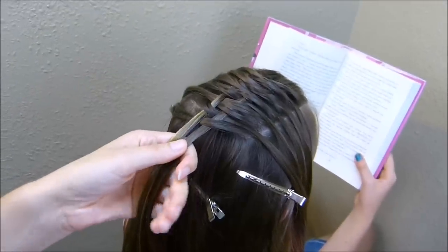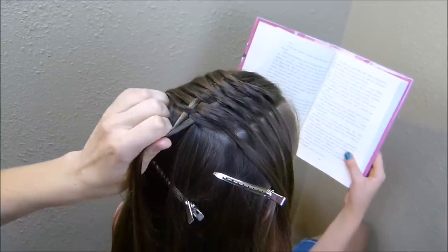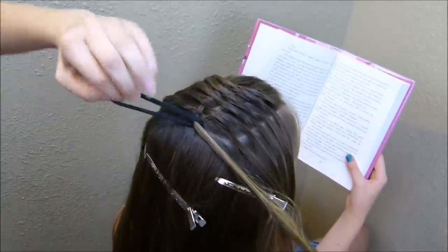Now that I've brought all of that hair through those two strands, I'm just going to take them and tie them off here at the top to keep everything tight for the next step.